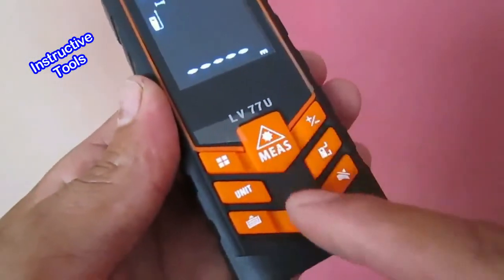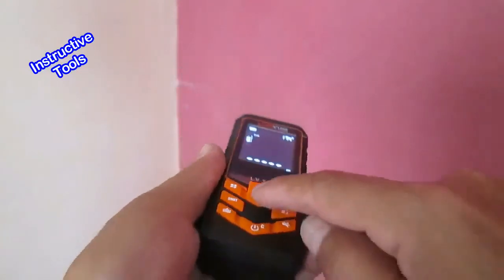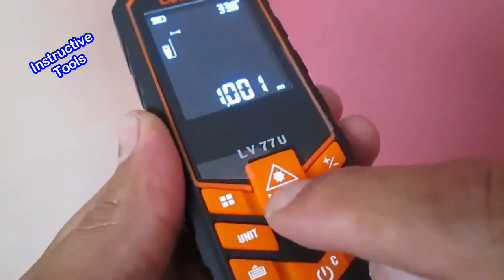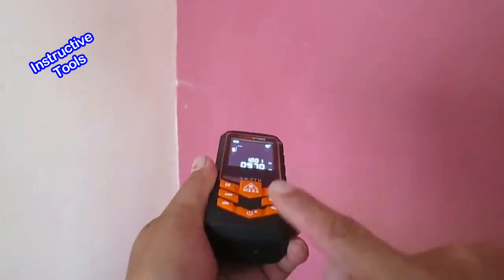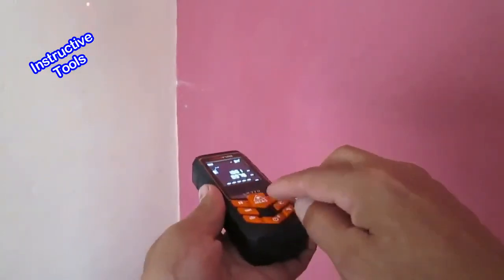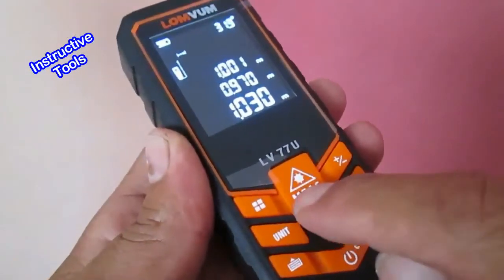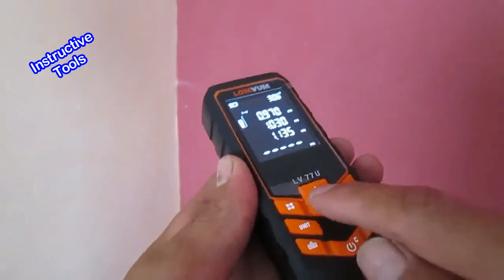En cada medición escuchamos un sonido de bip al presionar los botones. Si queremos eliminarlo, presionamos rápidamente el botón escuchando la indicación de 'close'. El sonido se habrá ido. Para regresarlo, presionamos nuevamente rápido y el sonido habrá regresado.